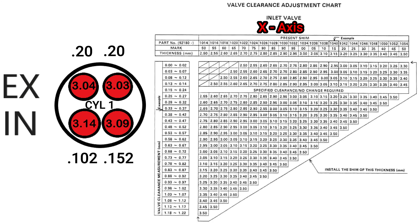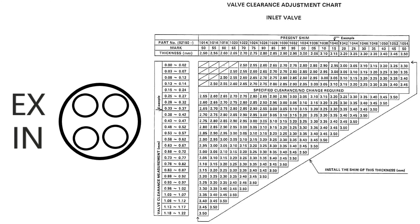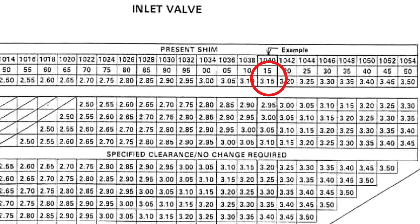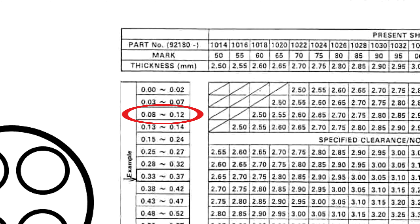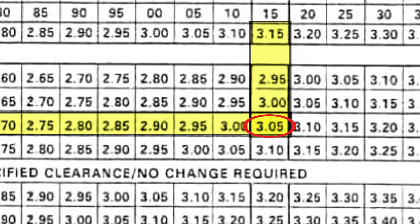The X axis of the chart, left to right, is used to reference the size of the shim that was previously installed on that valve. The Y axis, or top to bottom, references the measured gap we saw when we used the feeler gauge to get those initial clearance readings. So for the left intake valve on cylinder number one, the shim I took out of the valve bucket was 3.14 millimeters. Now there might be a slight bit of wear on the shim we took out of the engine, so to find it on the chart we actually look for the 3.15 millimeter shim. The measured clearance on this valve was 0.1 millimeters, which is a little on the tight side. Running down the Y axis of this chart, I find the specification 0.08 to 0.12 millimeters.